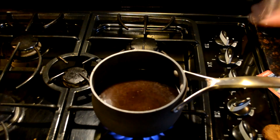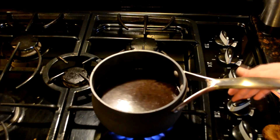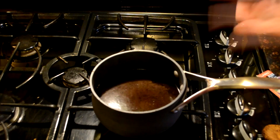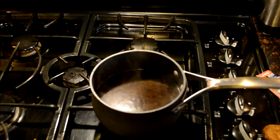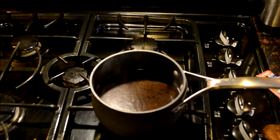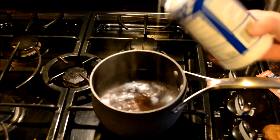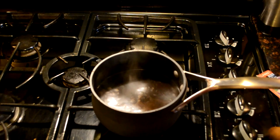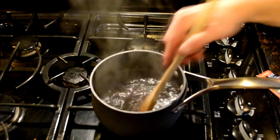Now as you can see, our gross coffee sludge has gotten to its boiling point, so we're going to go ahead and immediately shut it off to keep that caffeine from degrading too much. Now this is when we're going to add the salt, because we want the salt to dissolve in the water. Go ahead and mix this around so all the salt is dissolved.